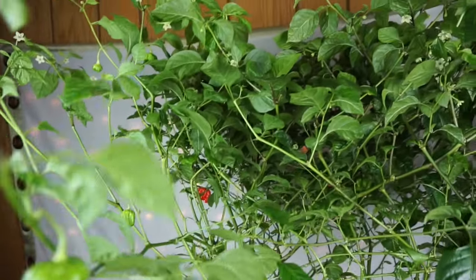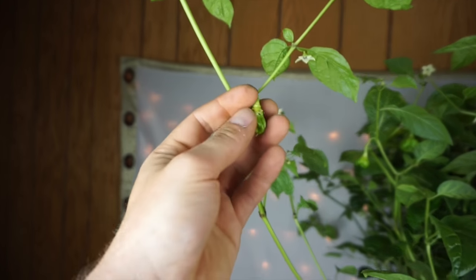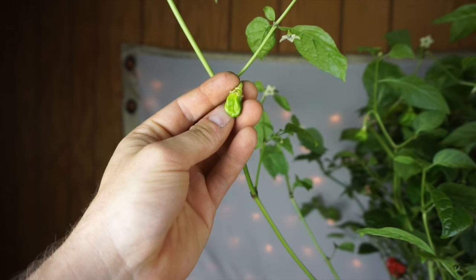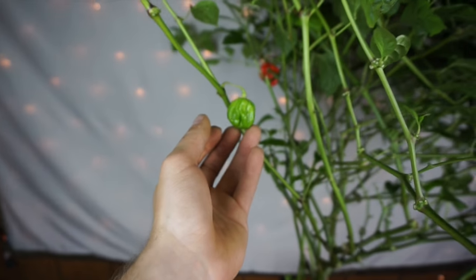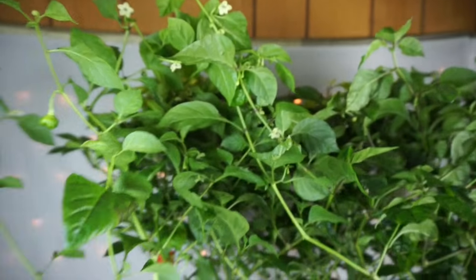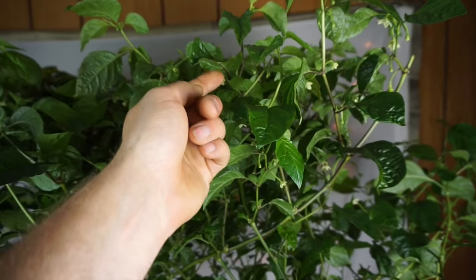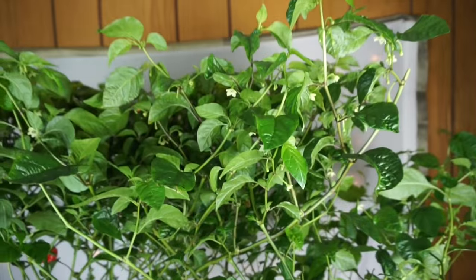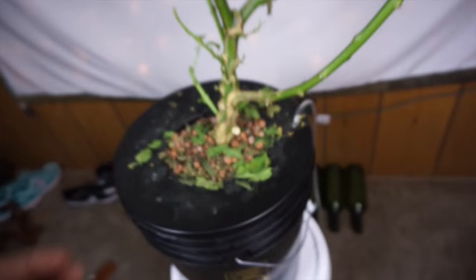We're still using the three-part General Hydroponics mix, and we're using what the directions say for fruit. Ever since we did that, the fruit has developed like crazy. Every day I come in and I'll take my finger and just tickle the blossoms, and we have peppers all over in here. It's kind of hard for the camera to pick it up without me damaging this plant because it's so heavy.